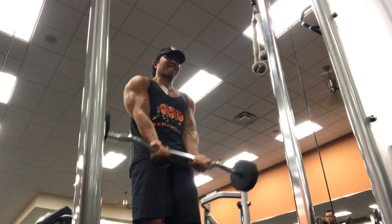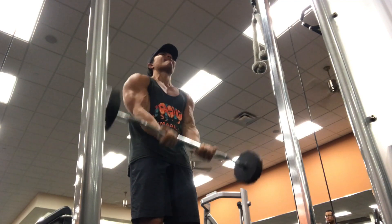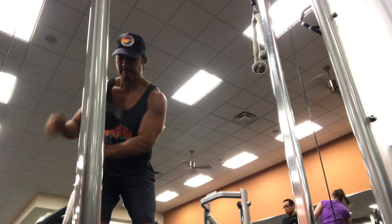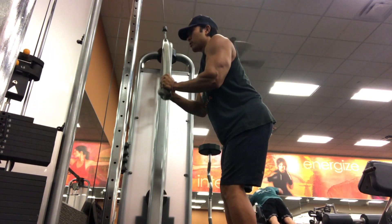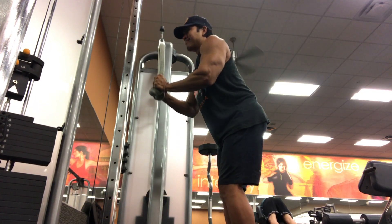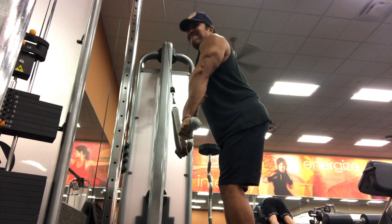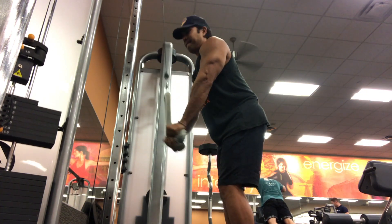We're going to proceed into actual sets of the tricep press down with a direct superset of close grip bicep barbell curls — 10 reps of tricep press downs. I'm really trying hard to press the cable down, and I'm trying to do that little J-hook thing with my wrists. Sometimes it turns out to be like a J or an L, but essentially if you do that, you will really emphasize the tricep head.